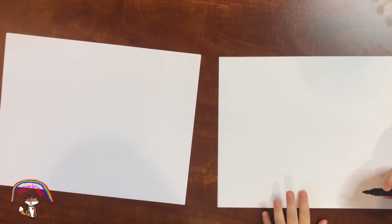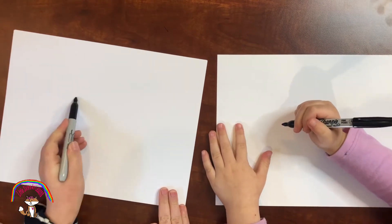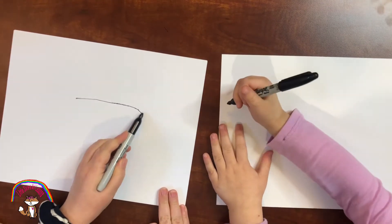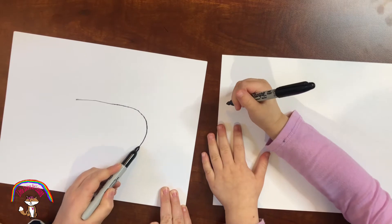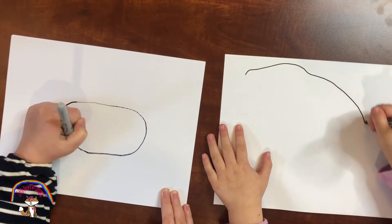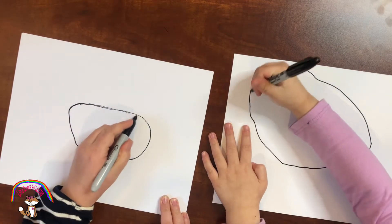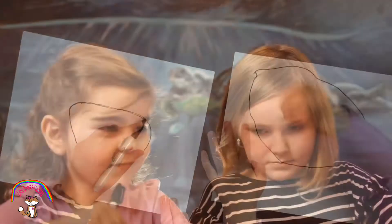We're going to start out with a big circle — well, it's more like an oval. Ta-da!